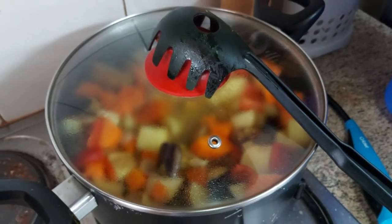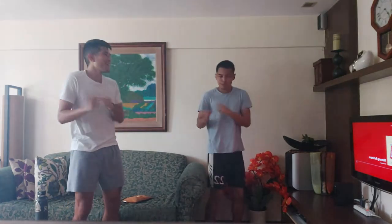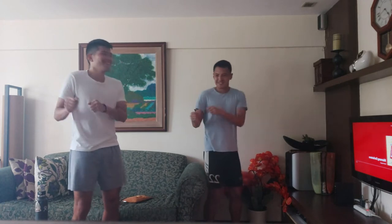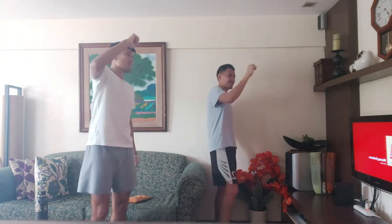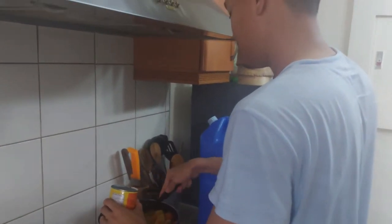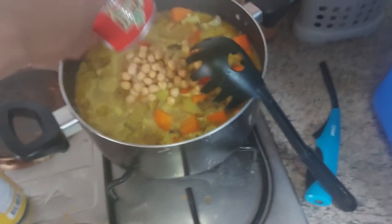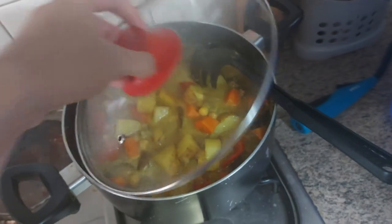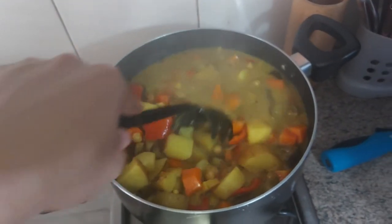So now let's just wait for a few minutes. What can we do before we wait? Last but not least, we will be adding some chickpeas. And here we are — our finished product, our veggie curry.